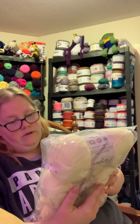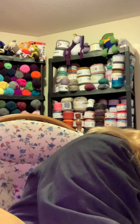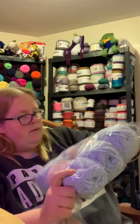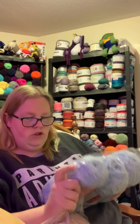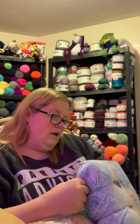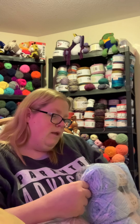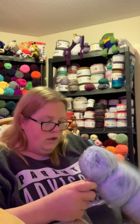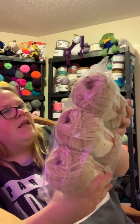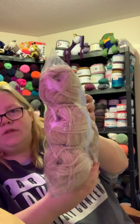I got one bag of the pink — Cotton Candy — and then another bag that looks like a very light yellow, color called Creme de Menta. Then I got two more: a baby blue colorway, and one that's a light brown/tan color called Toffee. So I got a bag of each of those as well.